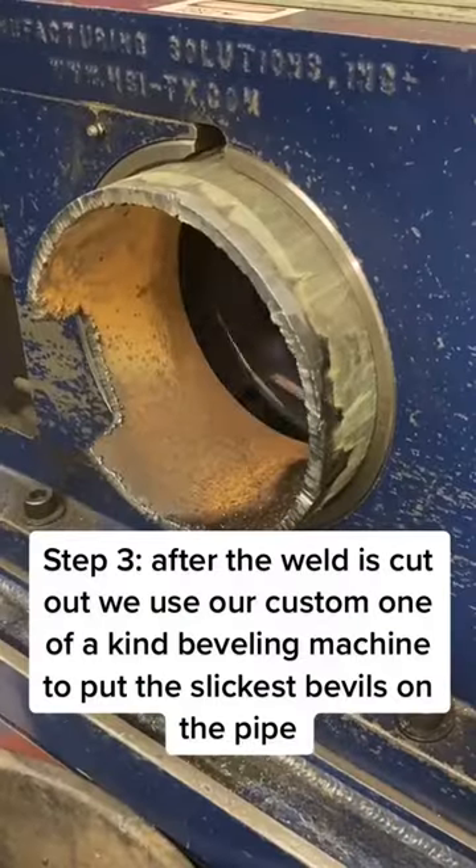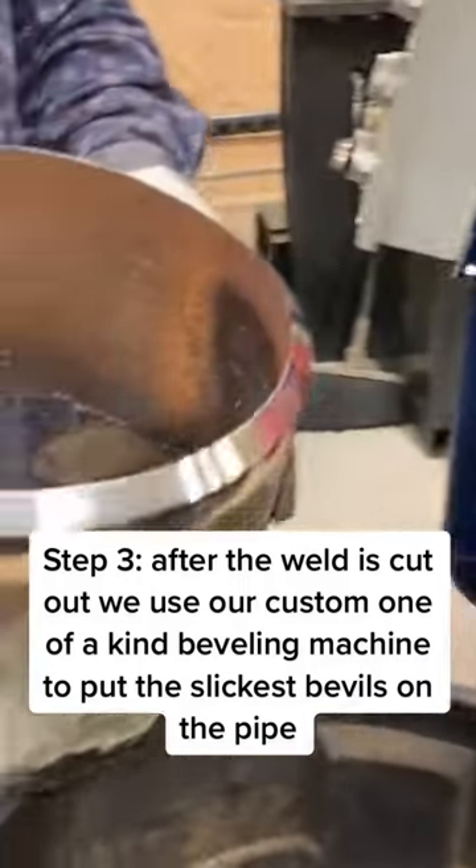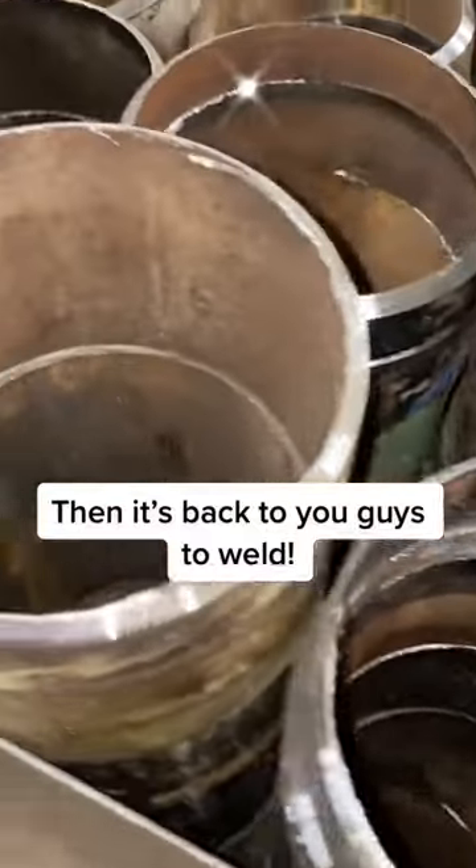Step 3: After the weld is cut out, we use our custom one-of-a-kind beveling machine to put the slickest bevels on the pipe. Then it's back to you guys to weld.